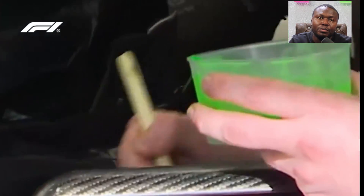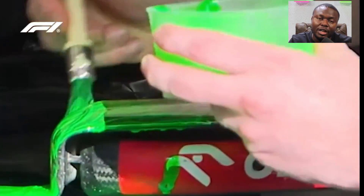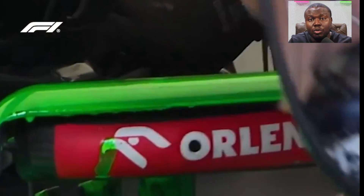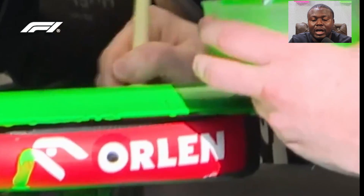These are parts of what you notice in Formula One either when driving or during testing, or when car manufacturers are trying to test a new part on the car. They use Flowvis, and this is how Flowvis is made.